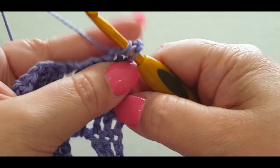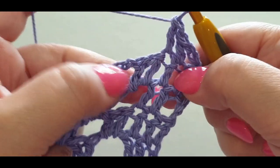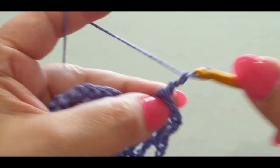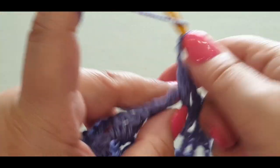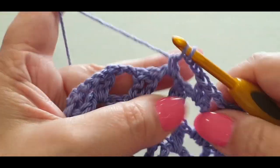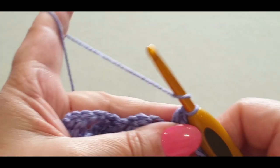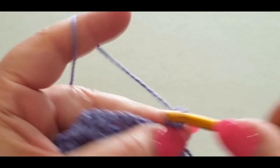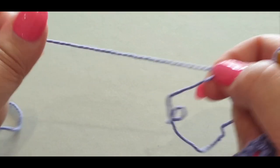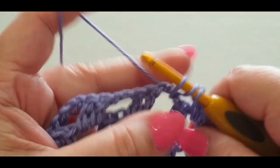Double crochet into your next stitch, one into the next — you should have two double crochets left. Chain one and two, jump into the next space with two double crochets, chain one, two, and straight into your next space. I had a knot I had to deal with — sorry about that. Skip your two double crochets, jump into your last space with two double crochets.